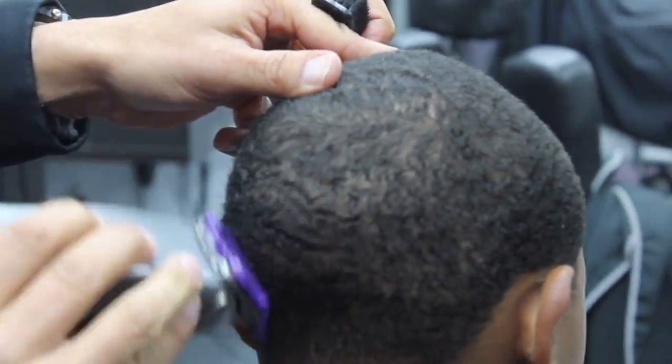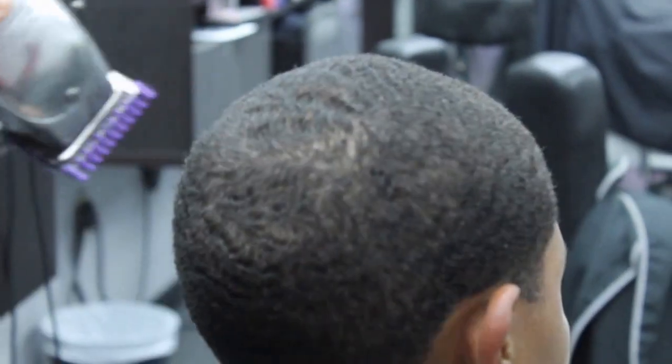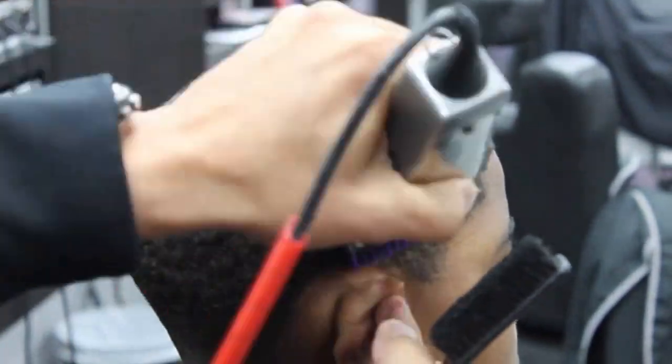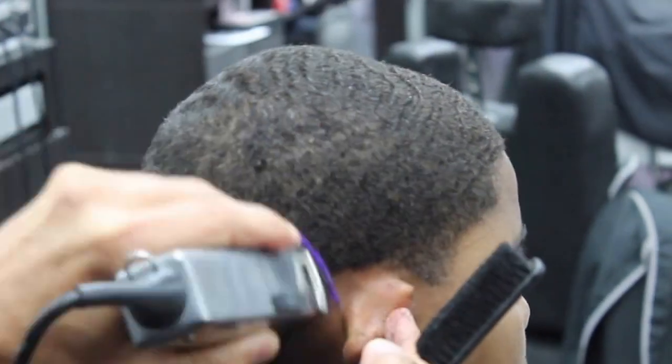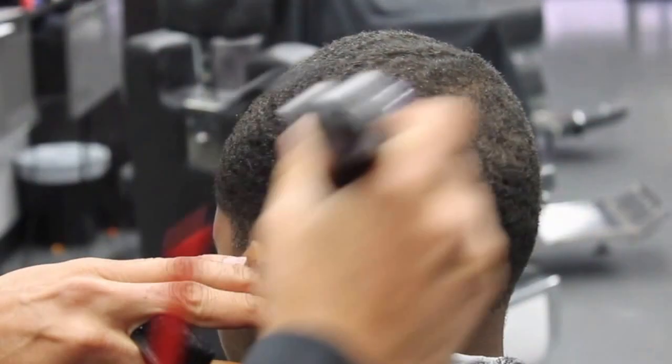Another little trick I want to show you when dealing with cowlicks: make sure when you find them, use the corner of the guard or the corner of the blade itself — just a few teeth — and work that cowlick out first, so you know exactly where it is. That way you will not create a bald spot.